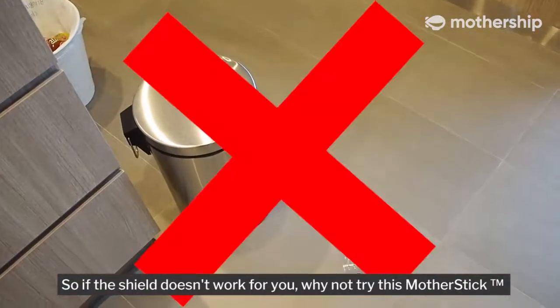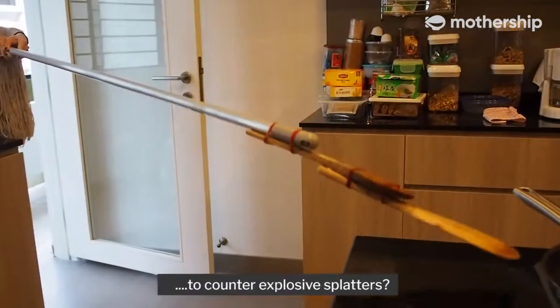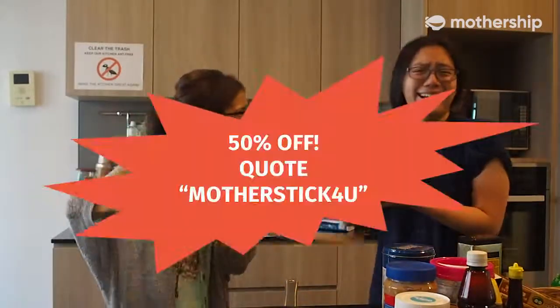So if the shield doesn't work for you, why not try this mother stick to counter explosive splatters? It's science. Quote 'mother stick' in the comment section now for a 50% discount when it hits your house.